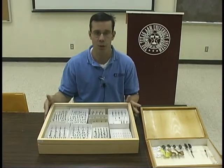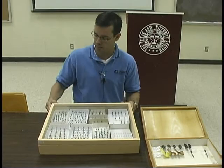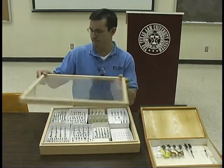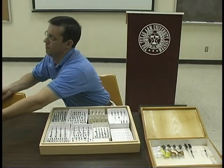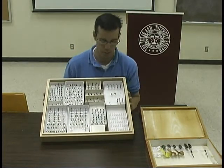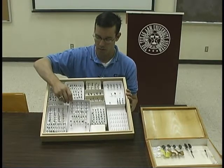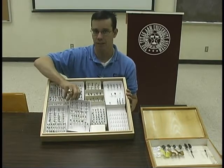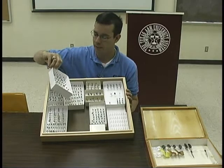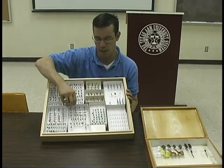The beauty of the glass is that you can actually hang Cornell drawers and use them as art. Now when we look inside the Cornell drawer, what you'll notice is that this one in particular has what we call collection boxes, and this is where we keep our insects. The purpose for doing this is it lets you organize your insects.